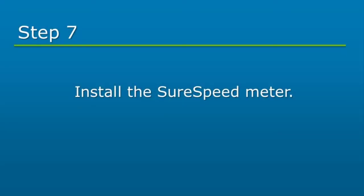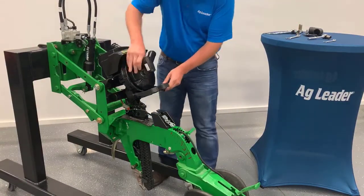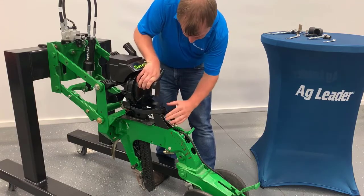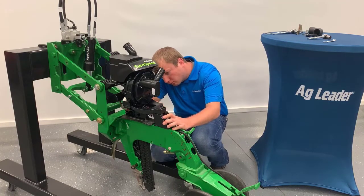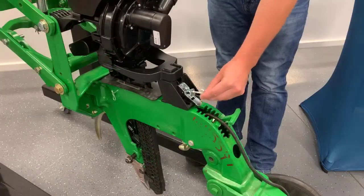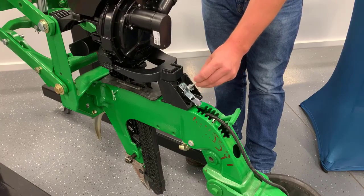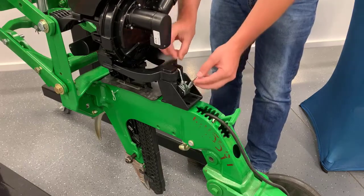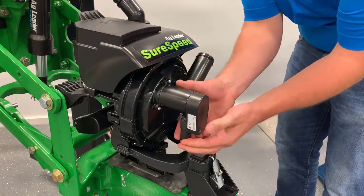The SureSpeed meter will be installed next. Place the meter onto the bushings previously installed. Then, while gently pushing down on the meter, slide the rear bracket forward as much as possible, while still allowing the meter to rest on the rear bracket. Now, tighten the bolt to secure the rear bracket. When properly adjusted, there will be a slight click as the meter engages with the rear bracket. Secure the SureSpeed meter with the latch. The J-hook on the latch can be adjusted by rotating it clockwise or counter-clockwise. Once the J-hook is adjusted, set it by tightening the jam nut. If the cabling has been installed prior, connect the ROCAN cable to the meter motor at this time.